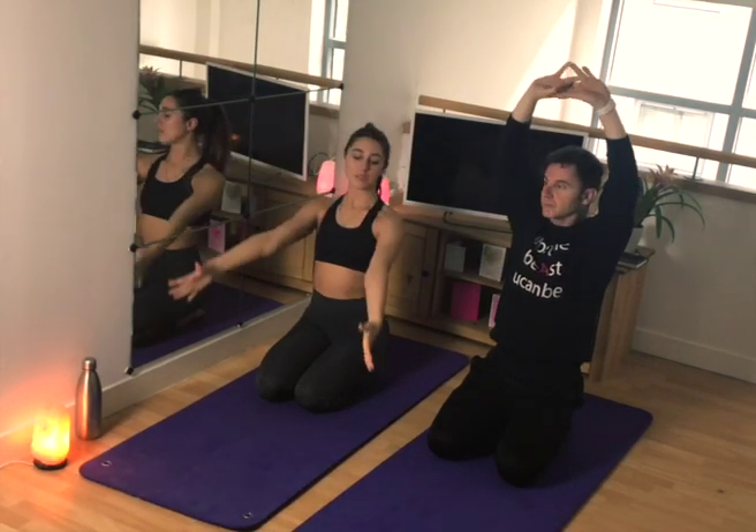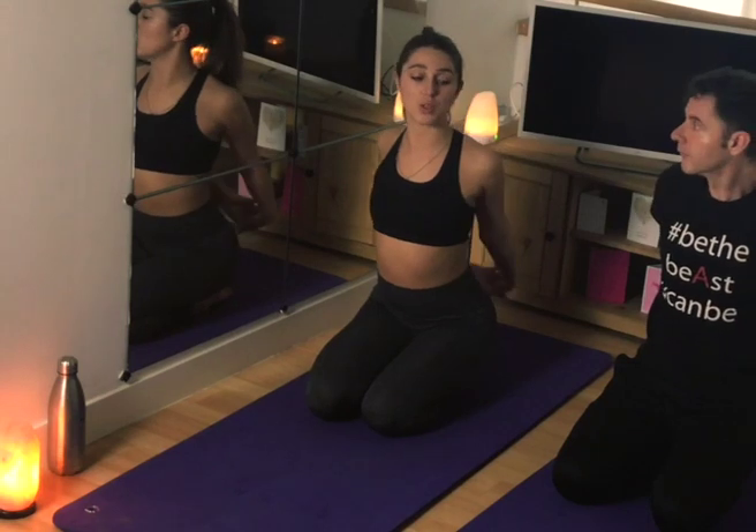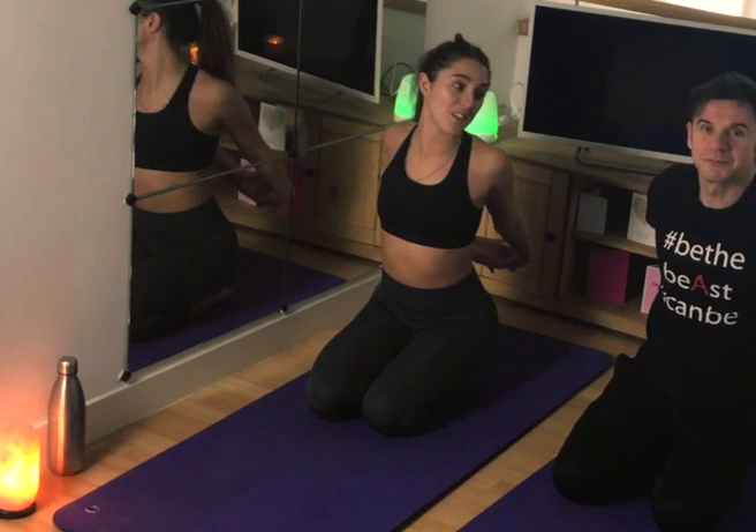Exhale the hands down the sides of the body, then take them behind you, interlace the fingers, roll the shoulders back, draw them through the spine, and just push the chest forward. See how that feels?